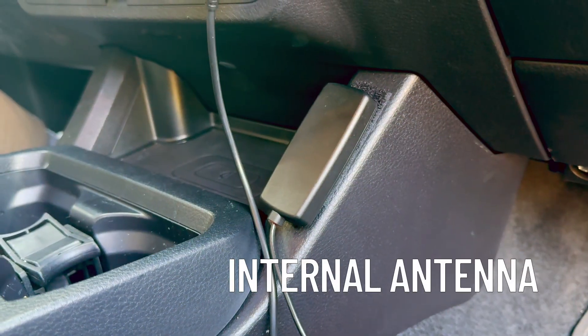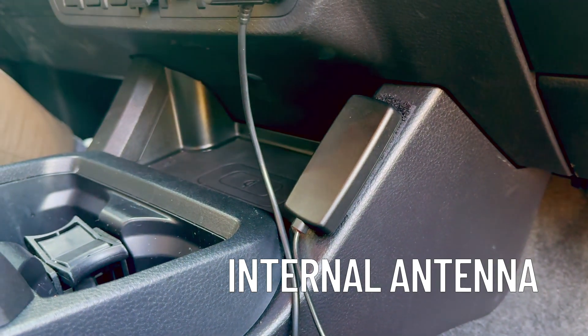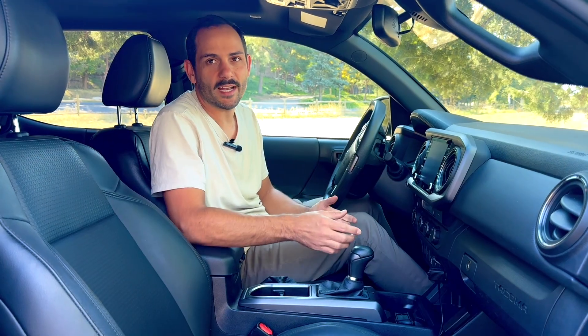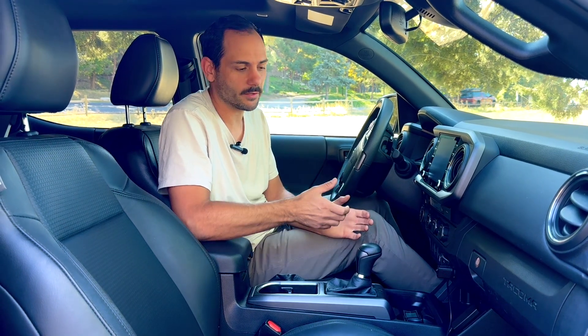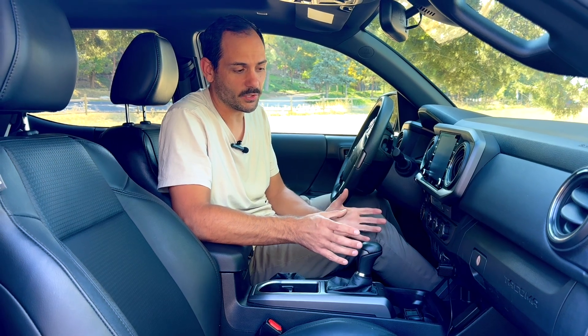The last component in the system is the inside antenna. I have mine mounted here on the center console. It's important to make sure that you're mounting it away from any airbags in the vehicle. You want to have your antenna mounted somewhere central in the vehicle, close to where you're going to be using your cellular devices. This is going to rebroadcast the amplified signal from the booster throughout the vehicle, so you want it somewhere close to where you're going to use your phone.